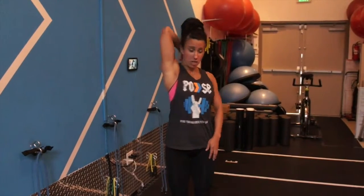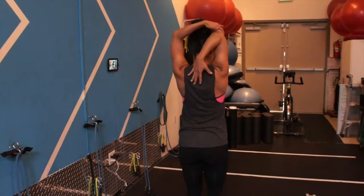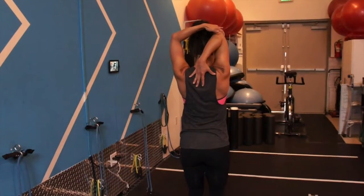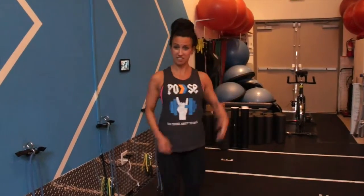Next exercise, we're going to stretch our triceps as well as our lats. You want to bring the arm overhead and reach for the middle of the back. Take the opposite arm, pull up on the elbow, and hold this pose. You're going to do that for maybe eight to ten seconds each side.